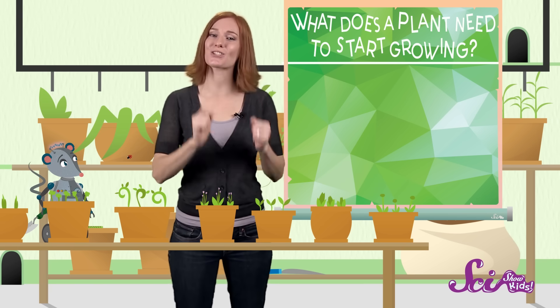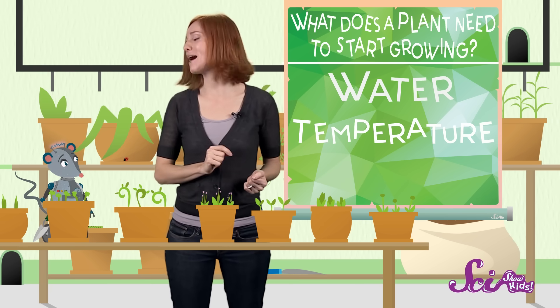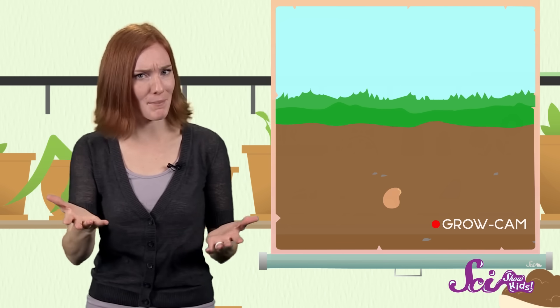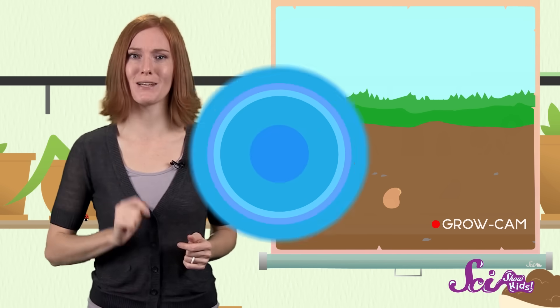To get started, every seed needs water, the right temperature, and the right amount of light. Once the seed has these three things — like when it's planted in some nice wet soil — the embryo, or baby plant, gets the signal to start growing. For plants, this growing process is called germination.